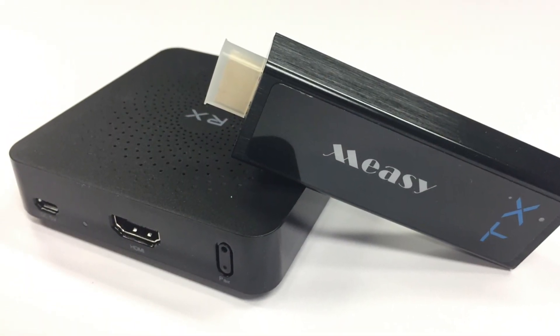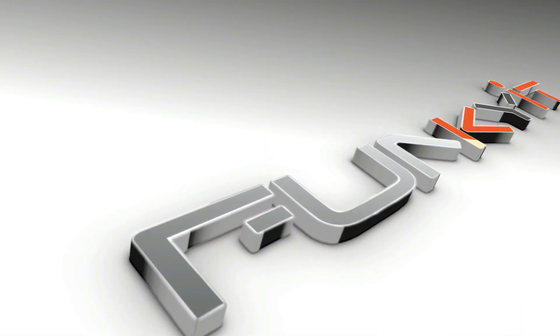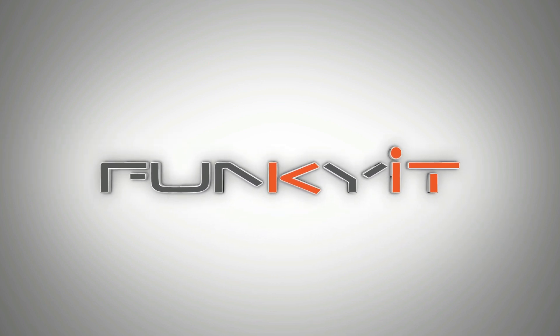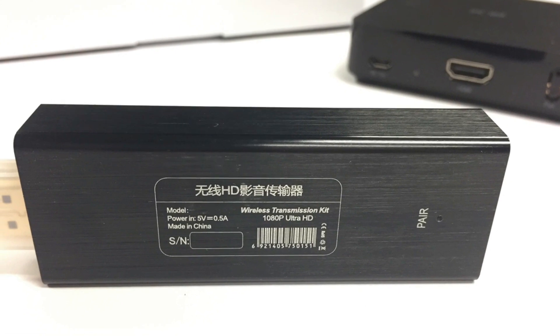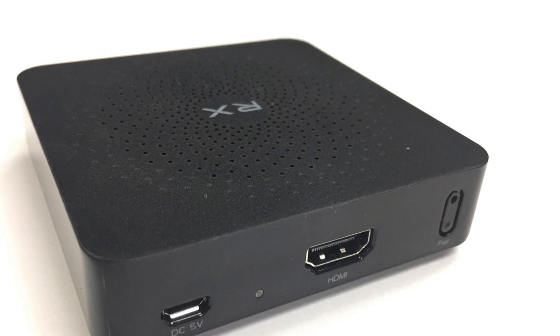Winston here and today we'll be taking a quick look at the Meezy wireless HDMI transmitter — the Meezy W2H Mini. The HDMI wireless transmitter comes in two parts: the transmitter, which is a candy bar style dongle that plugs into your HDMI port and is powered by USB, and the receiver unit, a square box with an HDMI output and a pair button to pair the two units together.